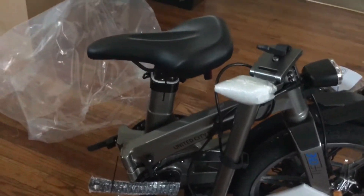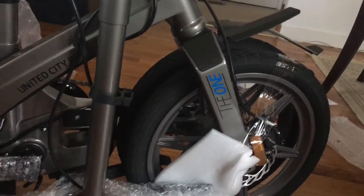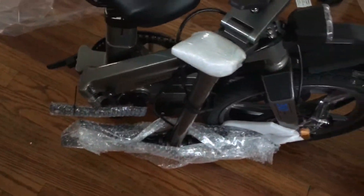Pulled the bike out of the plastic bag. This is how it's packaged in case you want to pack it back the way they have packed it. Lots of bubble wrap, some foam.